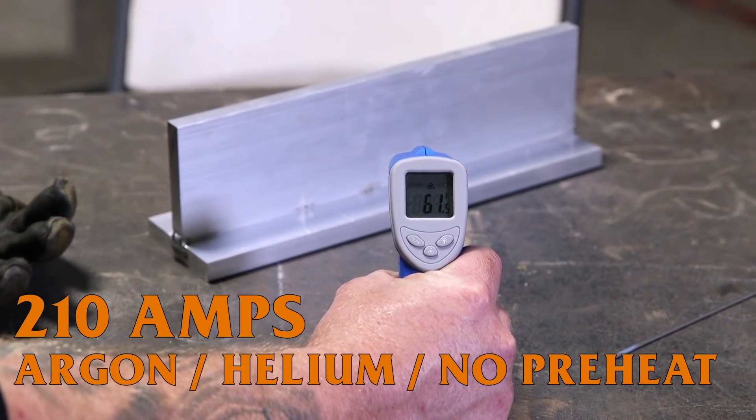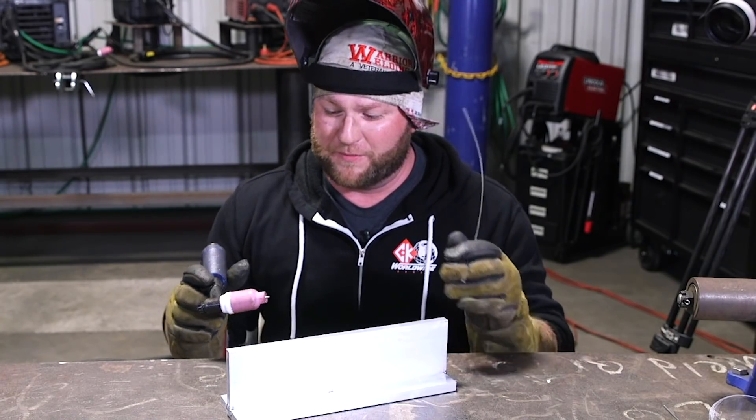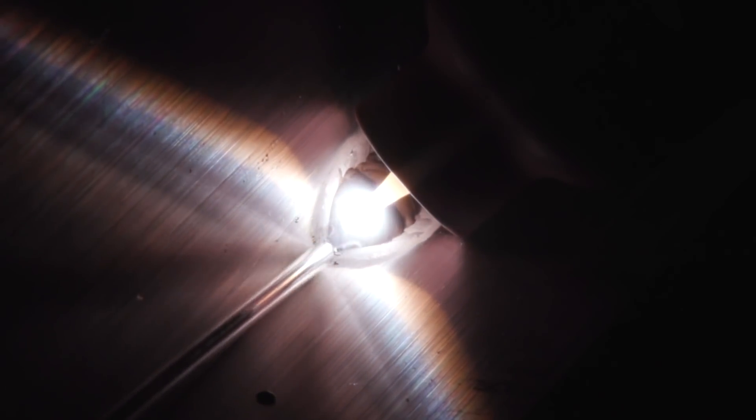This is our second coupon — same thing, no preheat, but the only difference is I added a couple cubic feet of helium into the gas mix, running about a 70/30 mix right now. Still fairly cold, not getting a really fluid puddle — it's a 61-degree plate. But the toes are starting to wet in pretty decently now that we're getting a little bit of heat in the plate. It's going to be interesting to see the results at the edge.